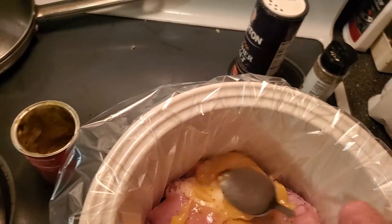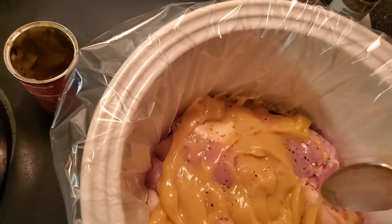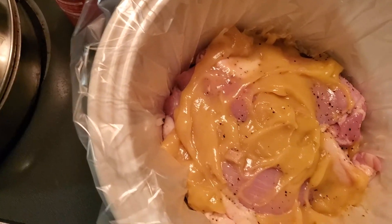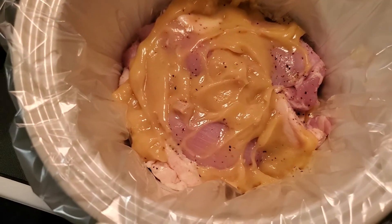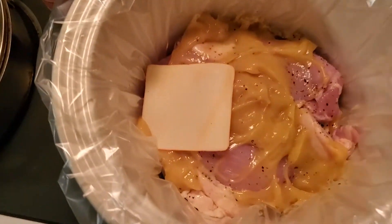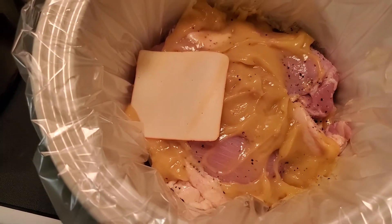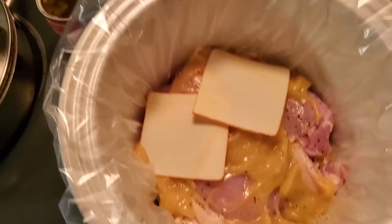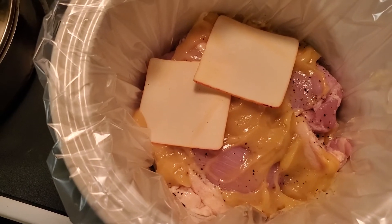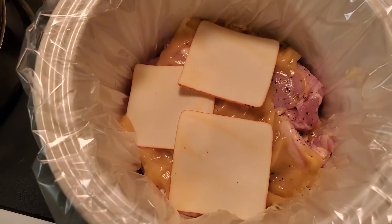Another can of cream of chicken soup — mix that around and move it to kind of cover the chicken up as best you can. Now I'm going to put another layer of that Muenster cheese in there — I'm going to put four pieces this time.